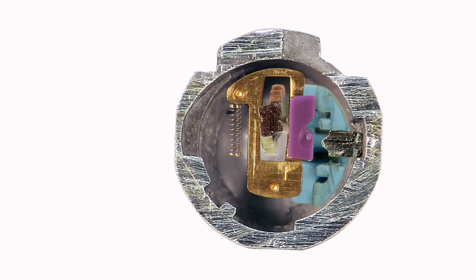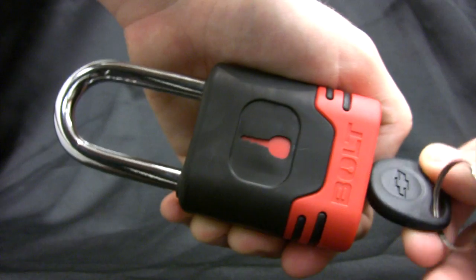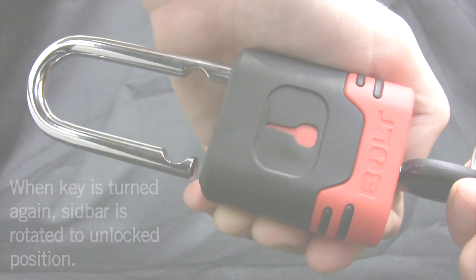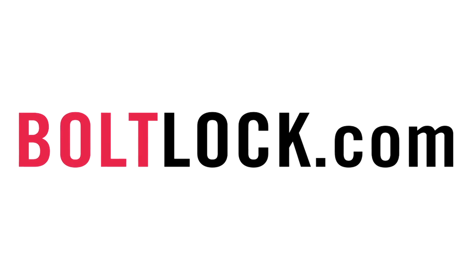When the key is turned again, it will rotate the sidebar to the unlocked position.